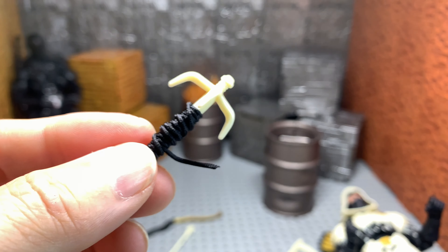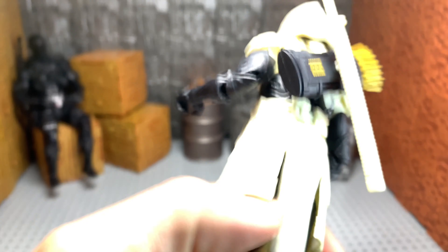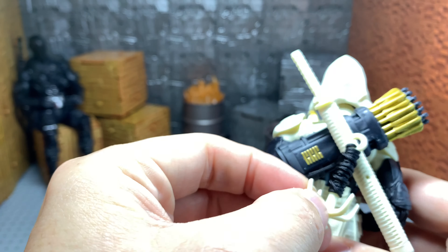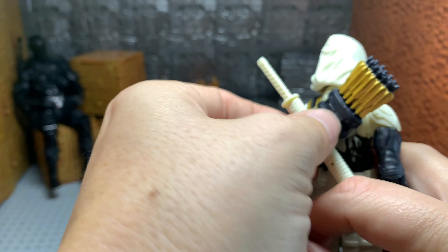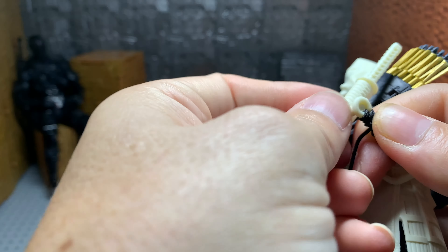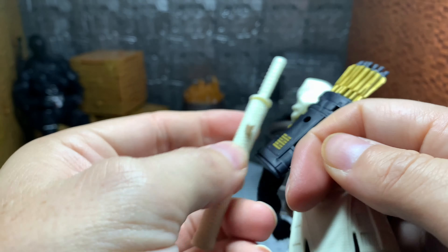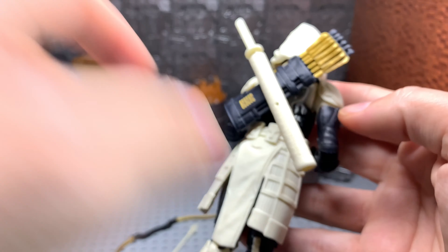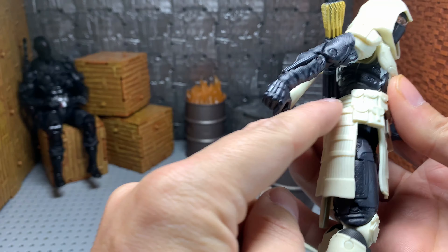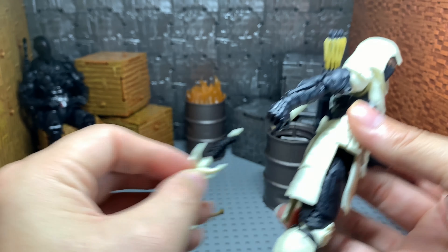He also comes with a grappling hook, which I did not disassemble. This is not something I'm going to use. I wish there was a place for him to hold on to this like a hook. I even tried the back to see if this is what was meant to go through that hole, but it doesn't want to fit through there — and if the rope wasn't there, it probably would. I'm not sure that's exactly what that was made for. It would be nice if he had a little hook or strap on the back so he could just put it in there — that would have been a really cool added feature.